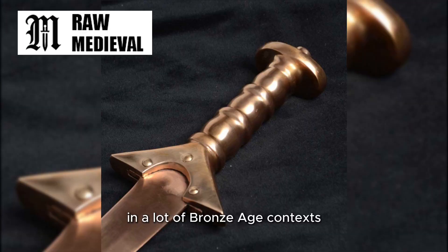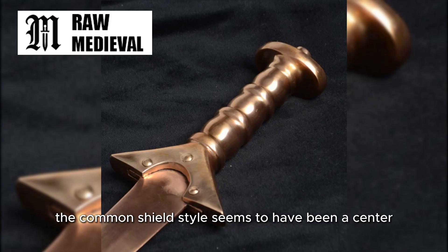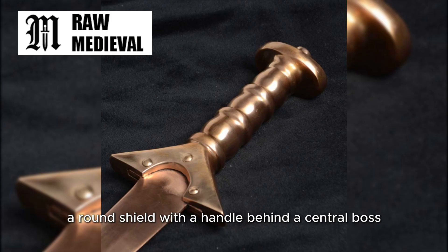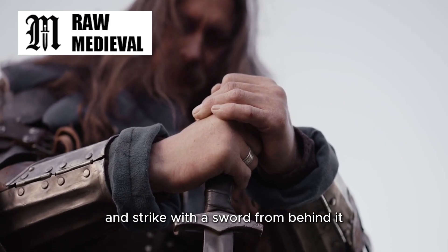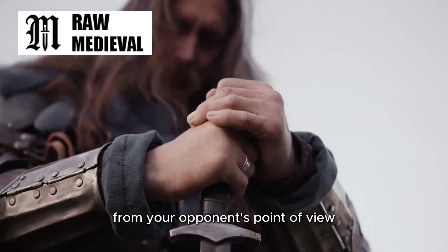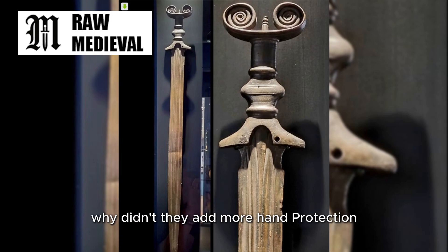In a lot of Bronze Age contexts, especially in parts of Northern and Western Europe, the common shield style seems to have been a center grip shield — basically a round shield with a handle behind a central boss. Simple idea, huge effect. When you hold that kind of shield out in front of you and strike with a sword from behind it, your sword hand is often tucked behind the shield's edge from your opponent's point of view. Your hand is in the shadow of the shield. So when people ask why didn't they add more hand protection, one answer is they already had it — just not on the sword.